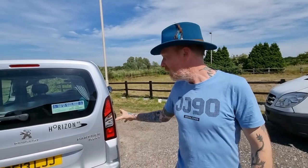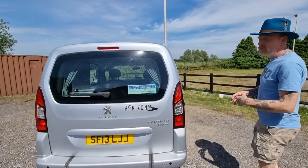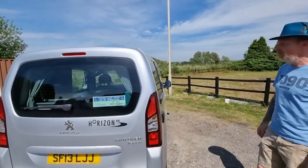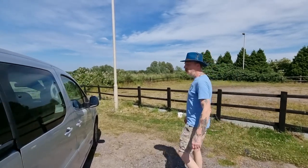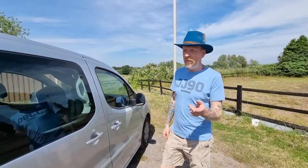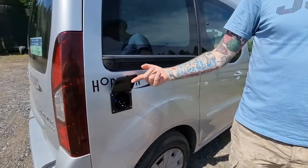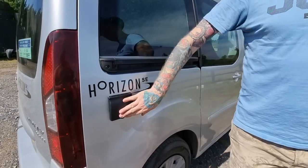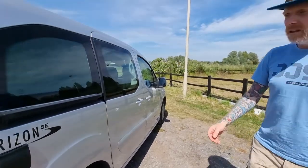This is based on the Peugeot Partner Teepee. It's the same version as the Citroen Berlingo, so internally it's the same size dimensions. It's pretty much the same on the outside as well — I think it's only the badge that really changes. We've kept with the black and silver theme throughout.